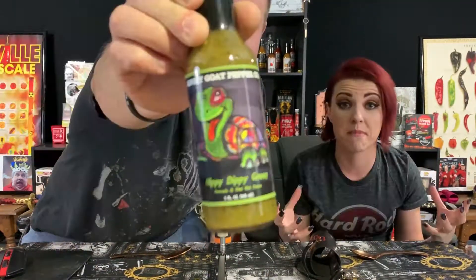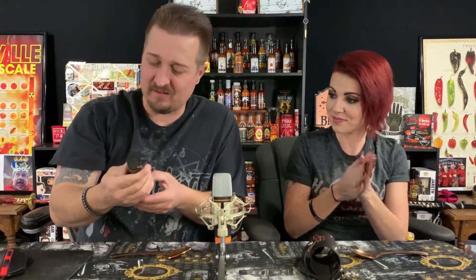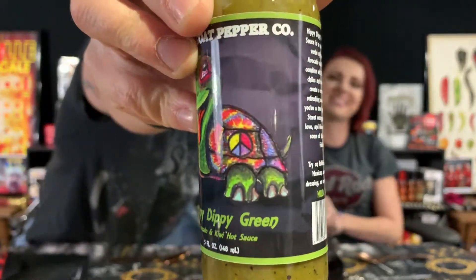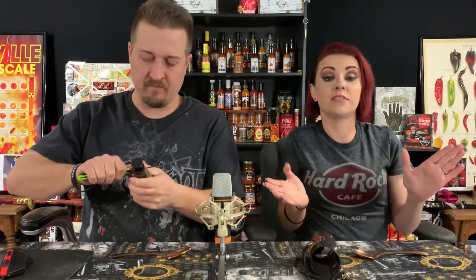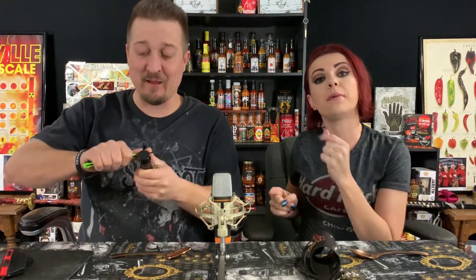Very cool label — hats off to the artist, that is awesome. He's just chilling, he's hippy and dipping, he's got a little peace sign on the shell. I love their labels. Purple Hippo is my absolute favorite, number one sauce — I can't live without it. This is probably my number two.